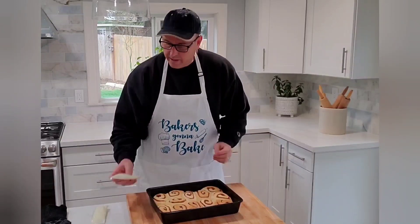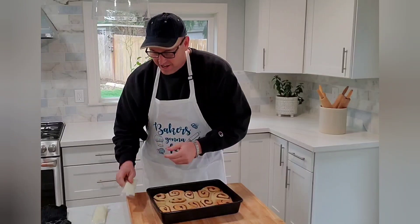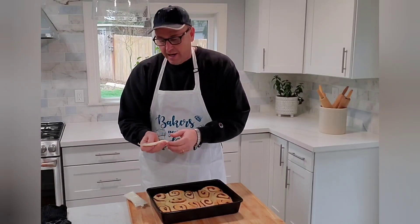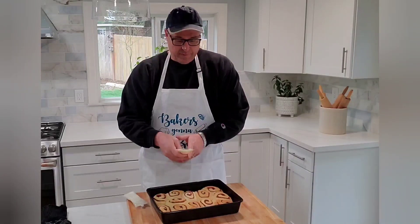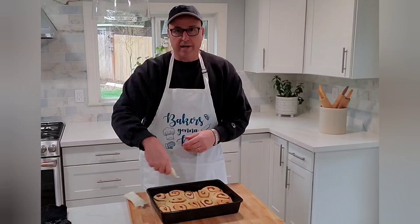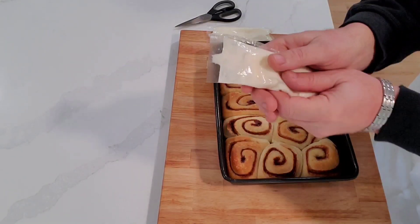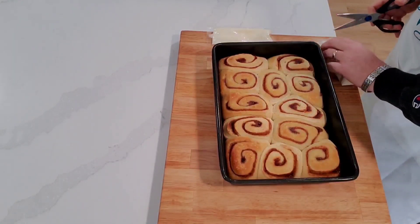Okay, those are done. Now you get these icing packets — they have a little tip on them, so you just cut that and spread it all around. You want to knead these packets first because they're frozen when you first get them. I'll cut that and show you what spreading it looks like. You don't have to cut at the small notch — you could cut a bigger piece — but I find the small nozzle easier to control and get icing on pretty much all of them.